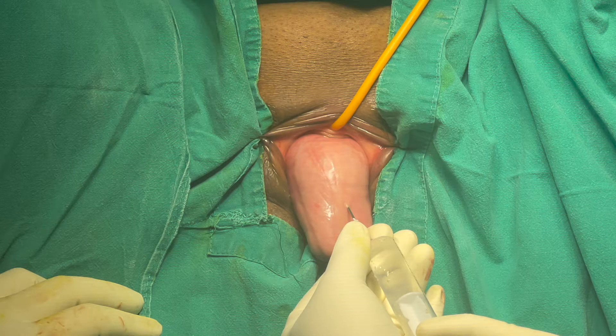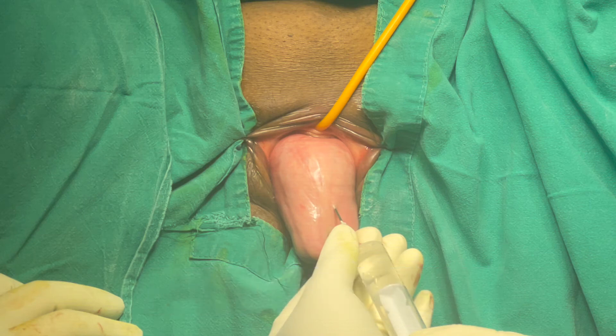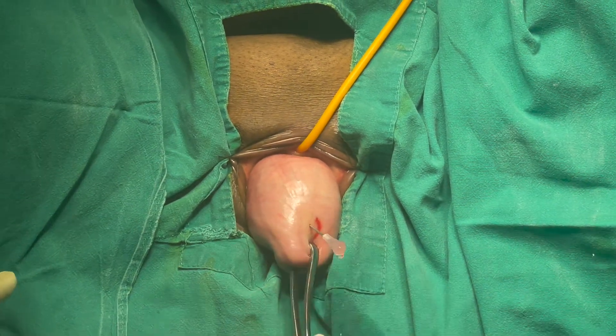It's a case of third degree uterovaginal prolapse and we are starting the surgery. The first question is: what is this infiltration? It is diluted adrenaline. We take 1 ml or 1 ampoule of adrenaline, mix it with 200 ml of normal saline, and then inject it. For the entire surgery, up to 100 to 120 ml of this diluted solution can be used. When we start, we usually use 50 to 60 ml of it.